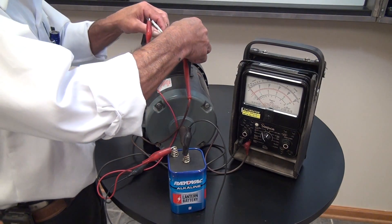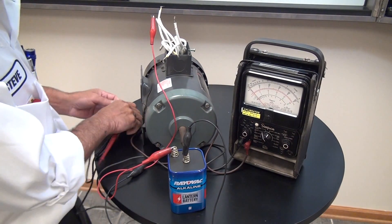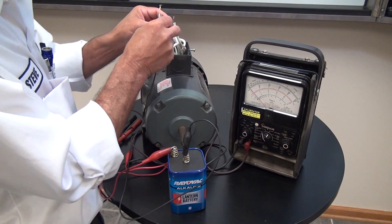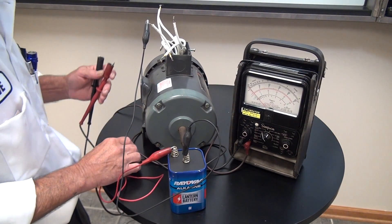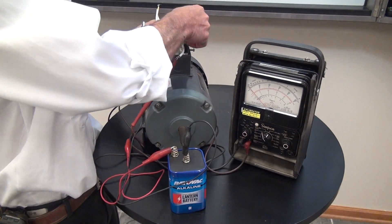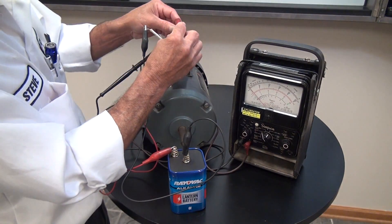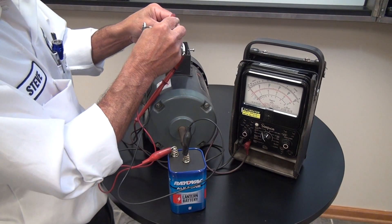With seven, eight, nine identified and one and four identified, we need to identify number three and number six. We're going to take the negative side of the battery and connect it to number seven; the positive side of the battery is going to be flashed to number nine. We'll put our voltmeter on two of the other pairs and flash to number nine. One pair shows a deflection, and the other shows very little or no deflection.